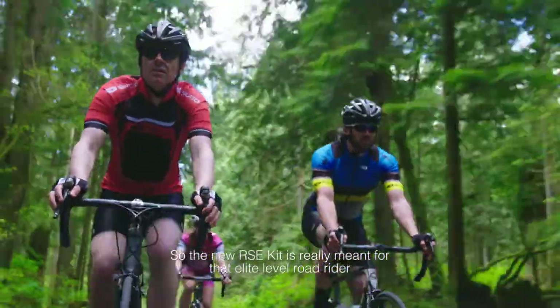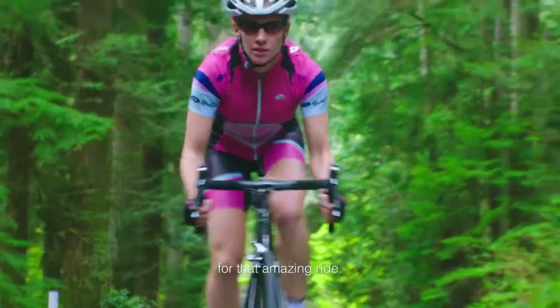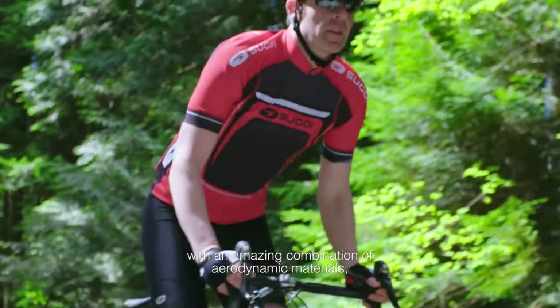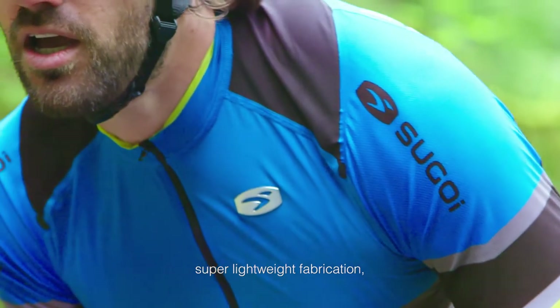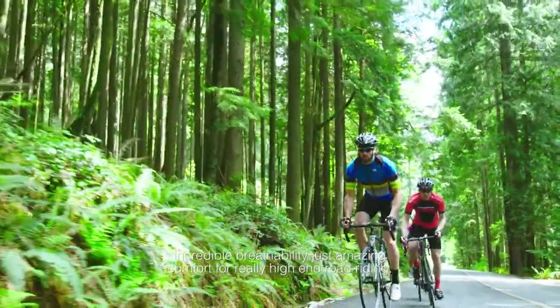The new RC kit is really meant for that elite-level road rider who just wants the best performance product for that amazing ride — an amazing combination of aerodynamic materials, super lightweight fabrication, incredible breathability, and just amazing comfort for really high-end road riding.